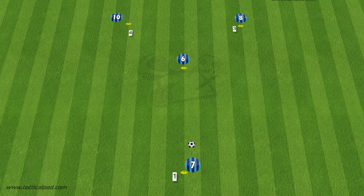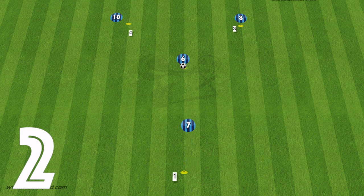With the second variation, we start again from number one. The player plays into number two, but this time two will bounce it back to number one. Then number one will play a longer ball into number four, while number two goes to support that ball, creating again a one-two, a wall pass past that cone, then the players rotate around.